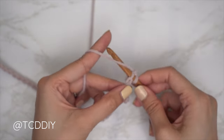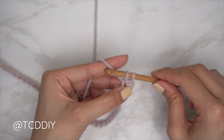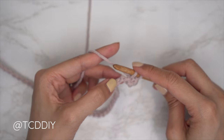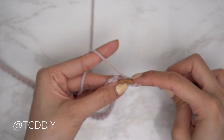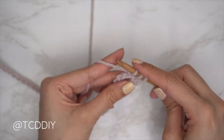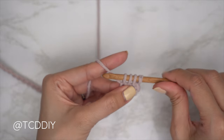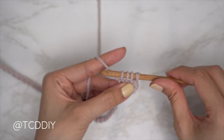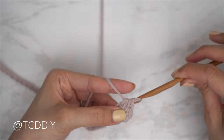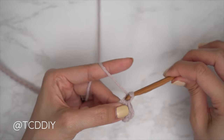You should have two loops on your hook. You need a total of four loops, so pull up a loop into the following two chains as well. Into the next chain insert and pull through for three loops, then into the following chain insert and pull through for four loops. Yarn over and pull through all four of those loops, then gently do a chain one to finish off your trinity stitch. Use a medium to loose grip when doing trinity stitches.